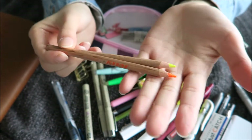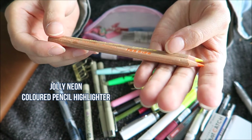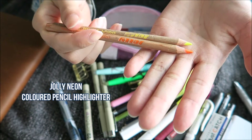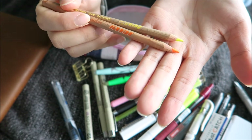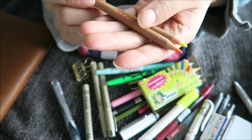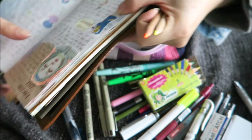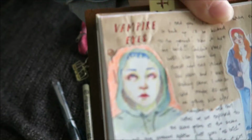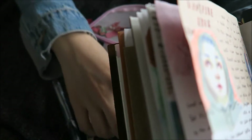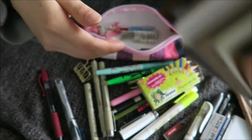I have two highlighter pencils, both by Jolly — an Austrian stationery brand for kids, but they do have quite nice things. This one is a neon yellow and a neon orange. I use these for my titles — I do the border outline of the title with these, and then I draw in the title with the highlighter pencils.